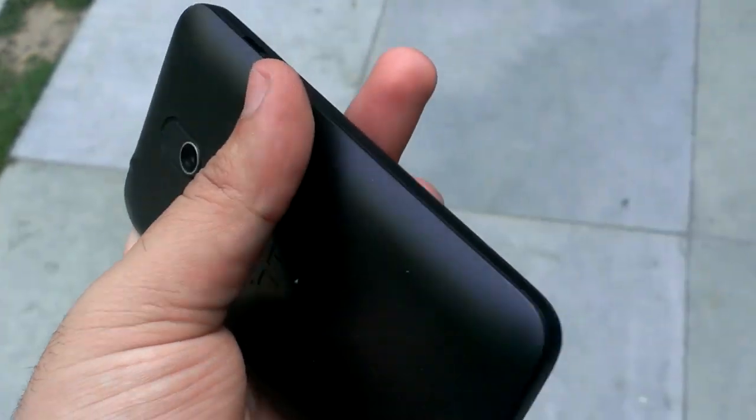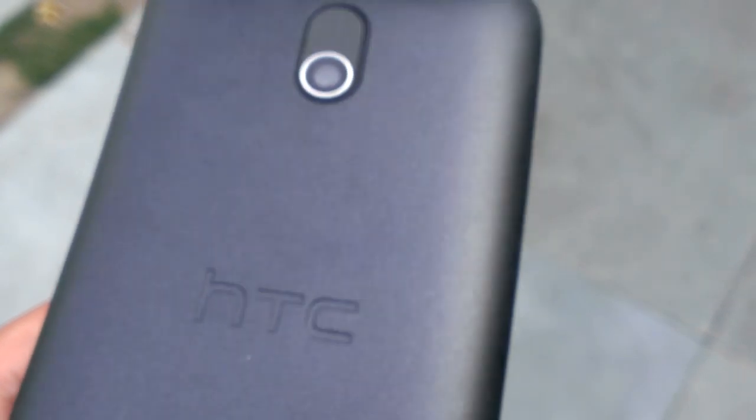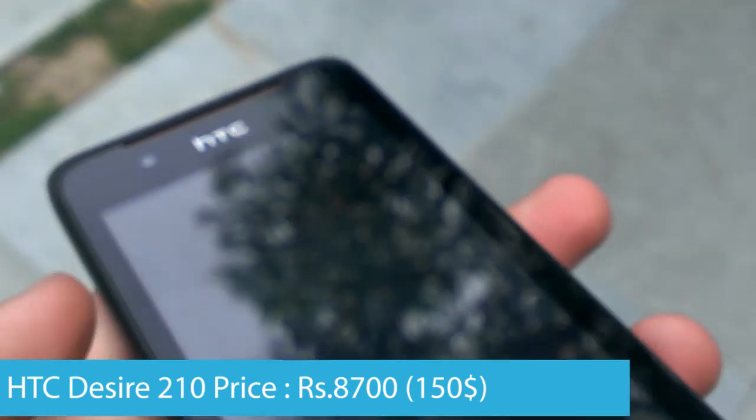Concluding, it's great to see HTC coming in to compete in this price segment. The Desire 210 is a gorgeous device and stands out of the crowd with its build quality. At the price of Rs. 8700, it's certainly a phone for new Android adopters to check out, but we will give our final verdict only after we've thoroughly reviewed the phone.